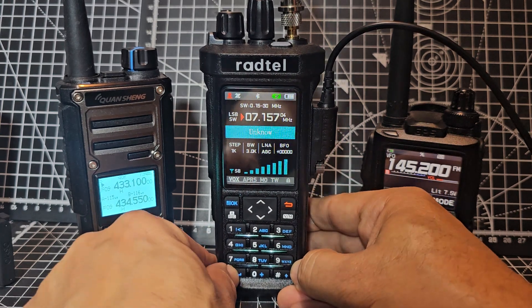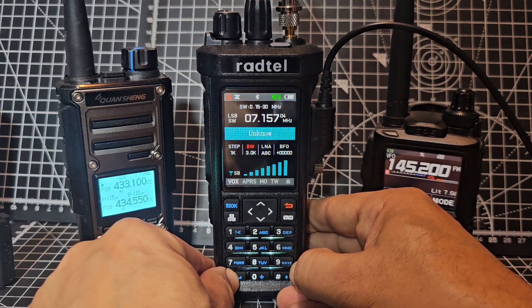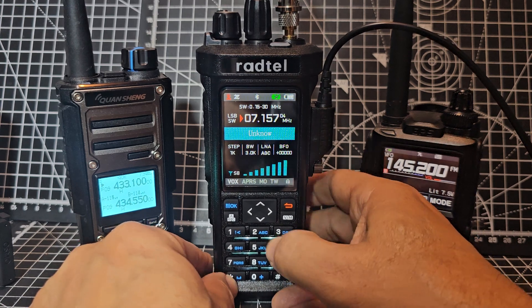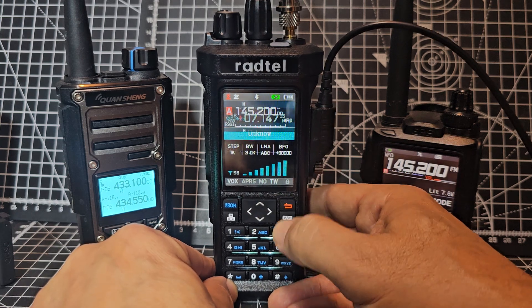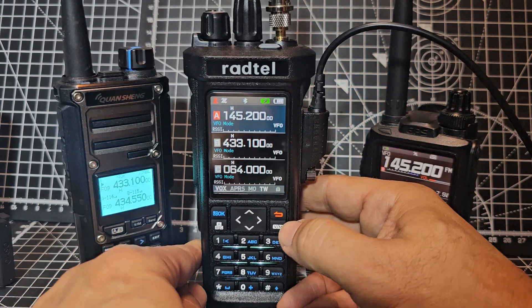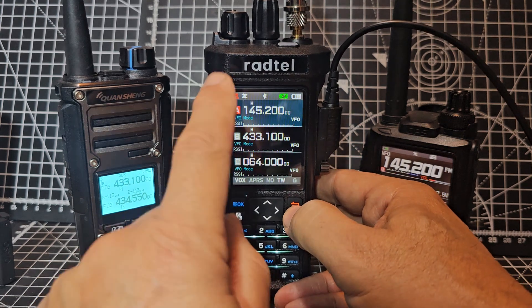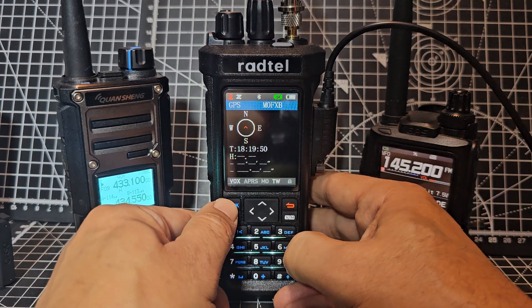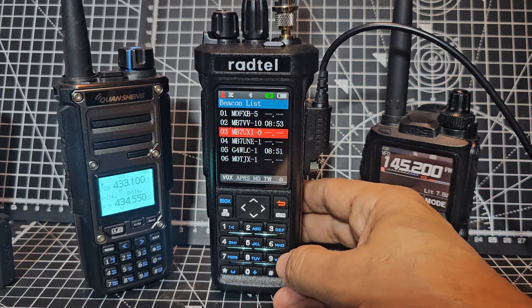Hit the little start and you can start fine tuning with the LNA. Back out, hold down the VM. GPS - it does work when it's locked. And then press OK and you get all your APRS which works.